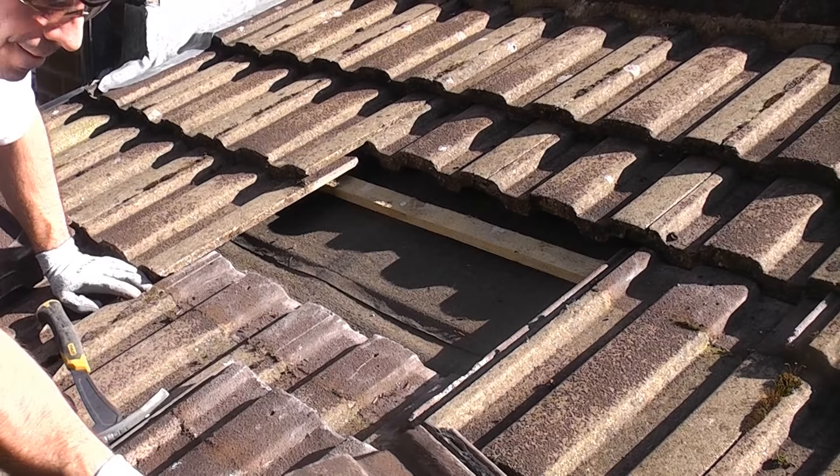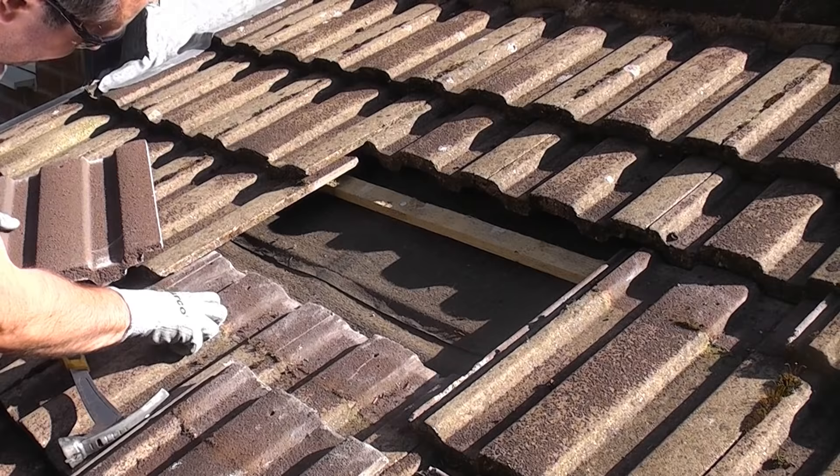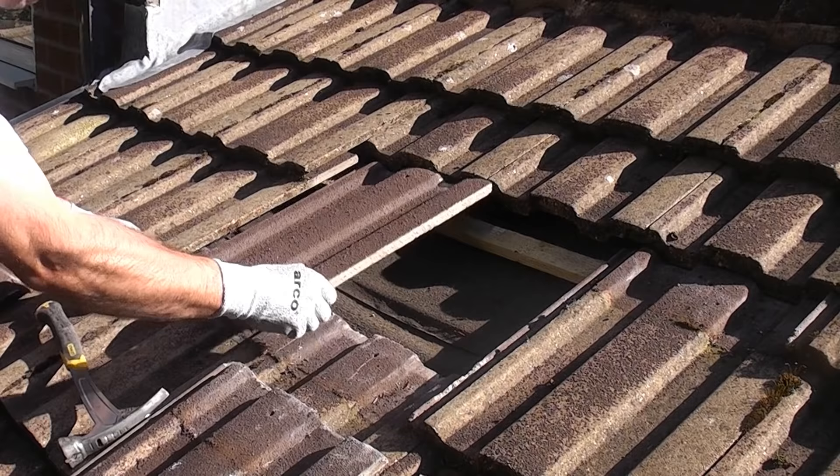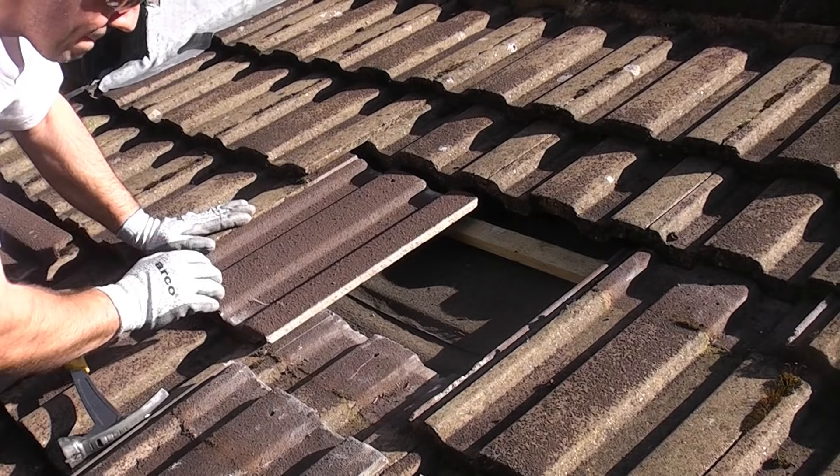If the tiles are nailed in place you can simply remove the nails using a pry bar. Now I've removed the two damaged tiles — I'm just lifting the tile up to my left and carefully pushing the other tile in. You'll notice that it is over the actual slate batten. We now just need to do the same with the second tile.